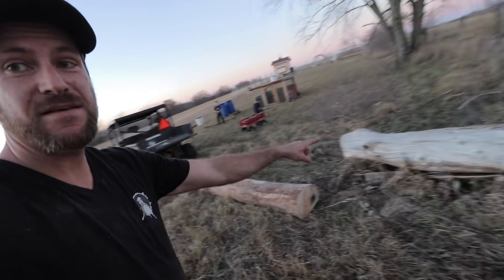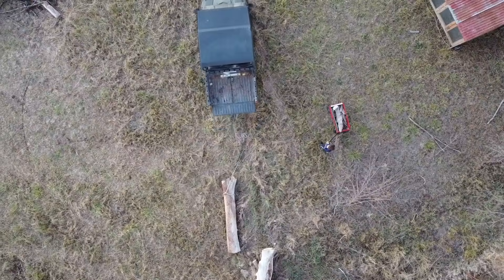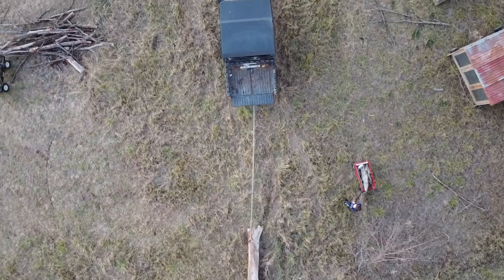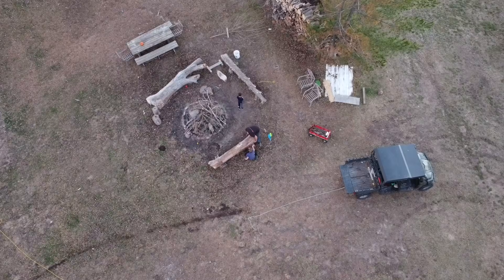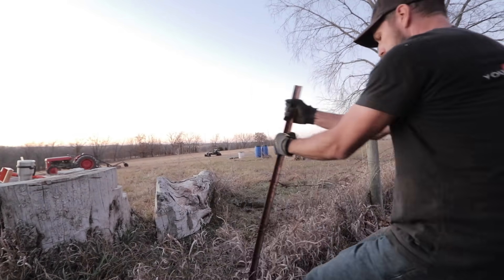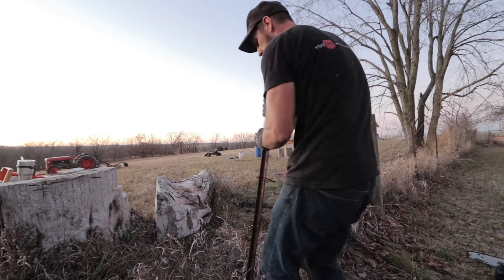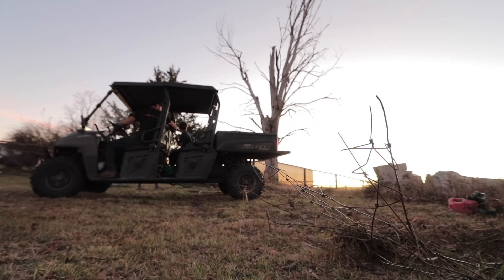We just about have this area cleared out for the pigs. We've got two huge logs to drag out of here — we're going to take them over to the fire pit and make some more sitting benches out of them. We've got one down, one more big one to go. I just need to make some room for it because there's an old fence here we need to get out of the way. Got it all hooked up, let's pull her.